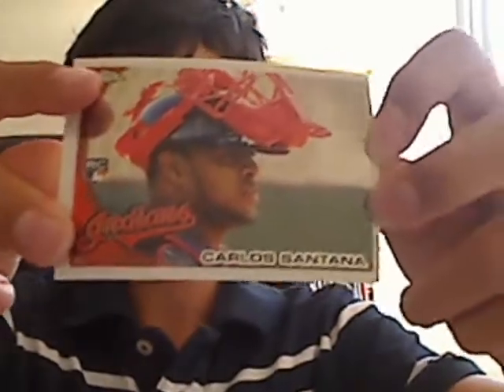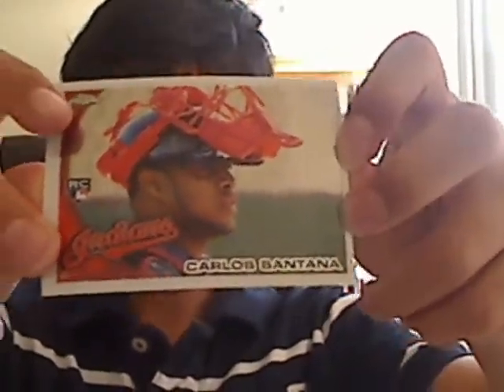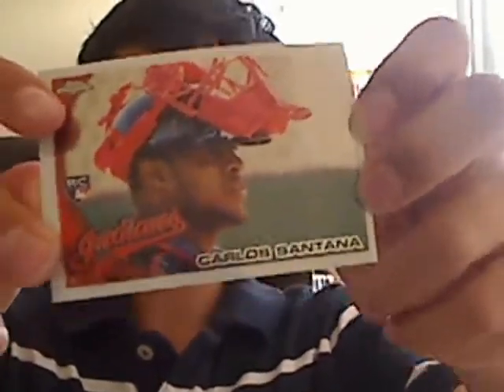These are all from 2010 Topps Chrome. I opened up a box of Chrome one time — I'll show you the cards just in case you didn't see that video. Carlos Santana rookie card — these are all the rookies and other things I got.